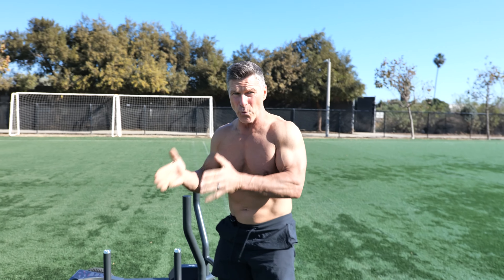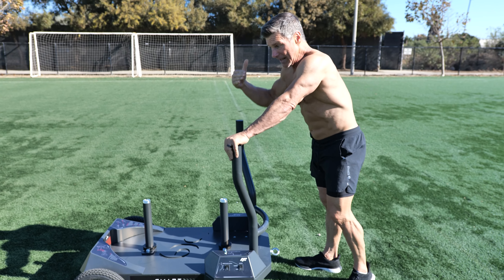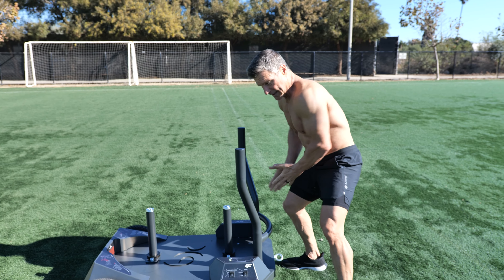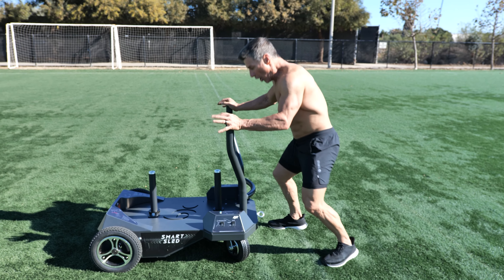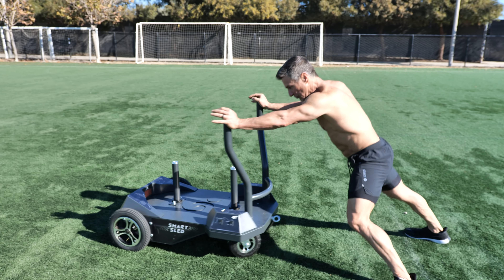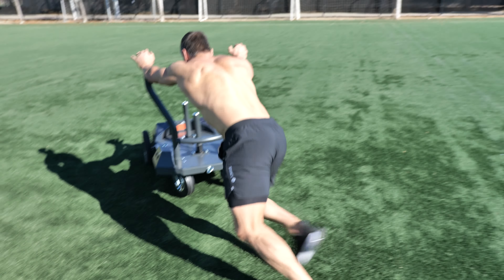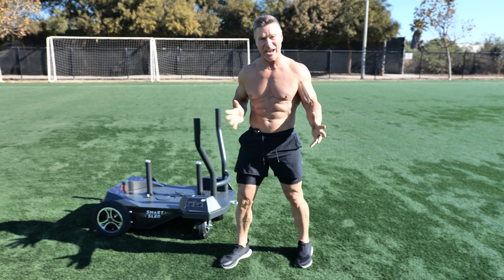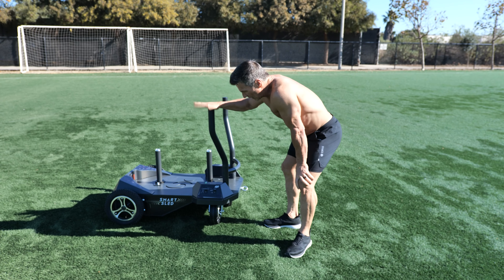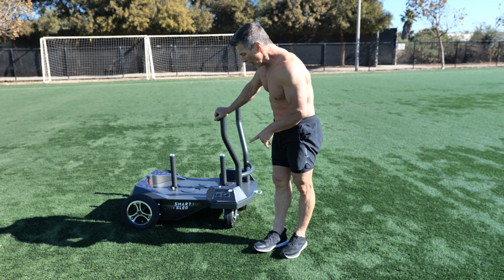Now I'm doubling the work because I'm having to respond. I'm adding in my brain. I'm adding in different resistance on different parts of my body — I'm not equally distributing it on right leg, left leg because I'm going straight. I'm left leg dominant, right leg dominant, left leg dominant. Core is getting in because I'm having to change direction. You cannot do this on any other sled on the market.